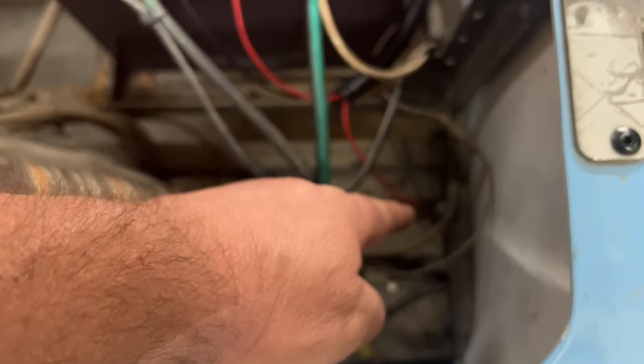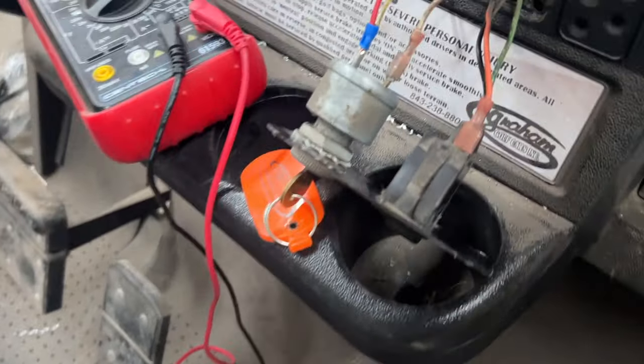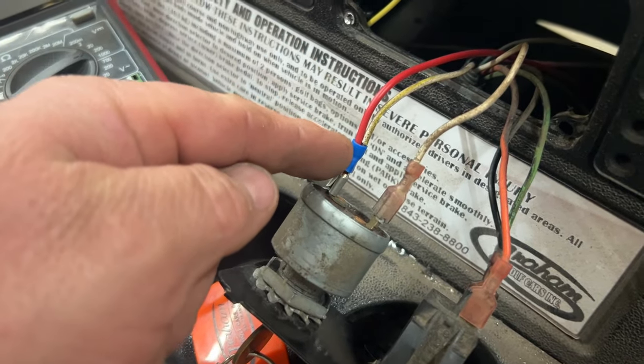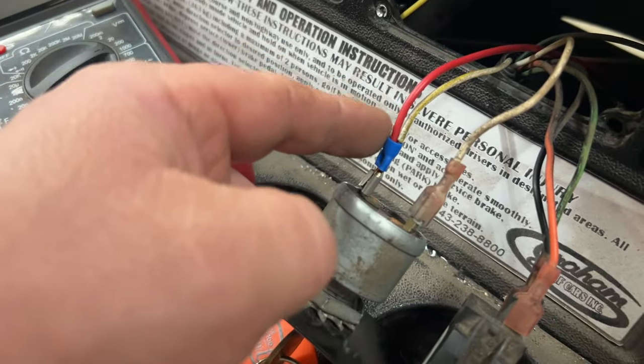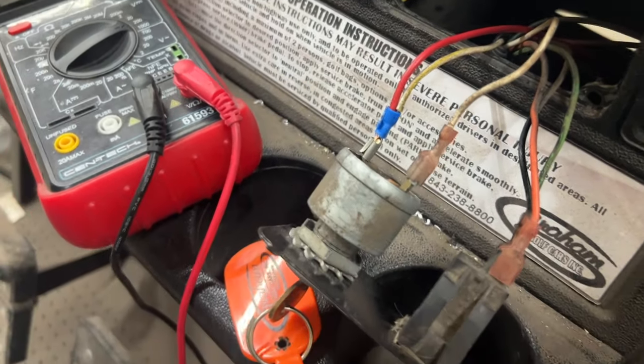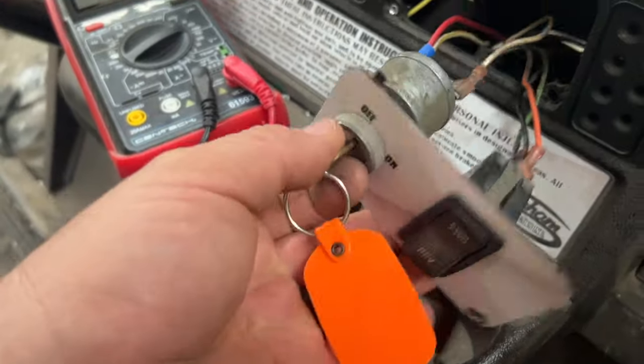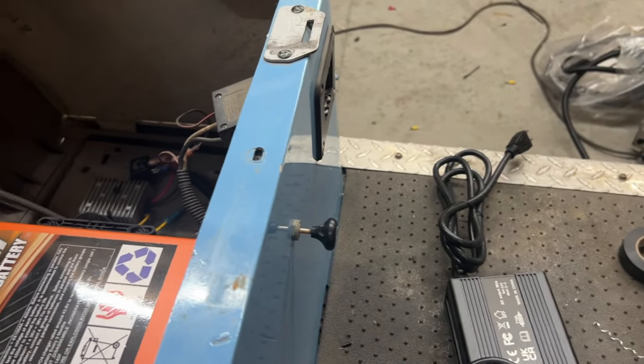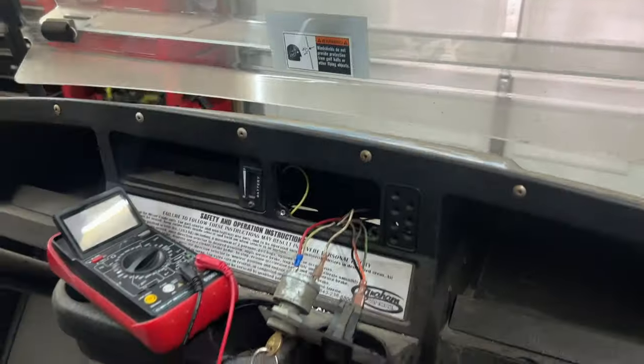The red wire leaves the split loom, goes down underneath the golf cart, and comes up through the firewall. Instead of using a back-tap, I removed the terminal, put a slightly larger terminal on, and crimped both wires together. Now we turn the golf cart on — you can automatically hear the relay click. Let's say we want to turn the lights on. You can see there are no lights on now, and now the lights are on. This is the light switch right here.